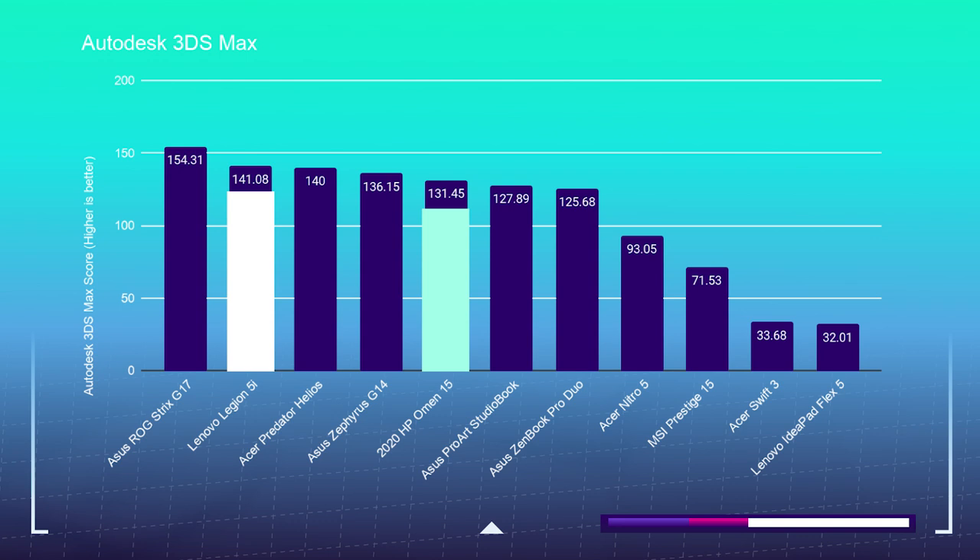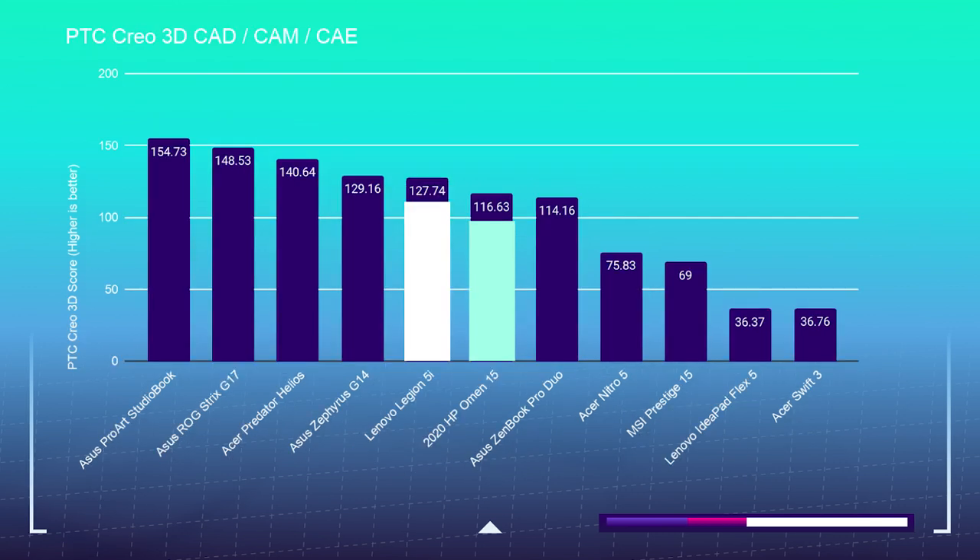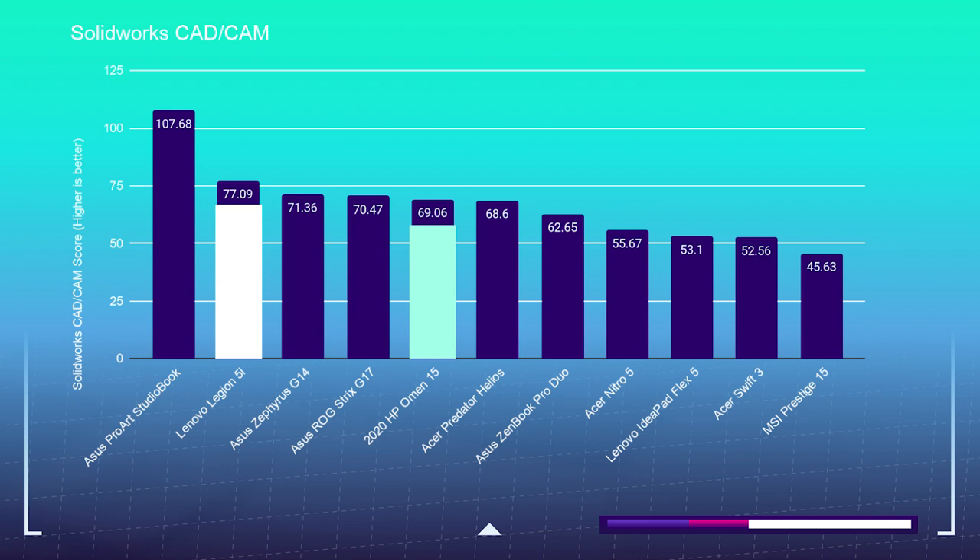Let's see how these two laptops handle Autodesk and a few other programs. The HP Omen in Autodesk 3ds Max scored a 131, the Legion 5i a 141. The HP Omen in Autodesk Maya scored a 155, whereas the Legion 5i scored a 173. PTC Creo scored a 116 for the HP Omen and a 127 for the Legion 5i. The HP Omen scored a SolidWorks score of 69 and the Legion 5i scored 77. 3D modeling was a close battle with both laptops nearly performing at the same level on every test, but the Legion 5i winning out a few points ahead on each one. It's proof that more cores and more threads don't always equal more performance.